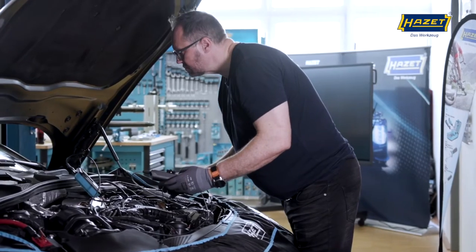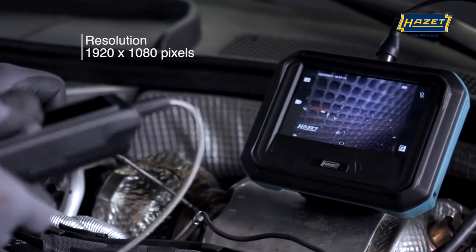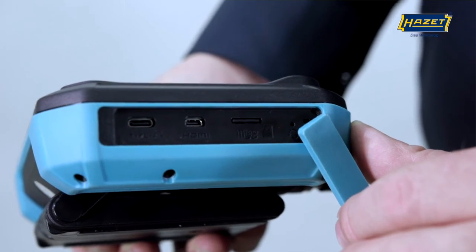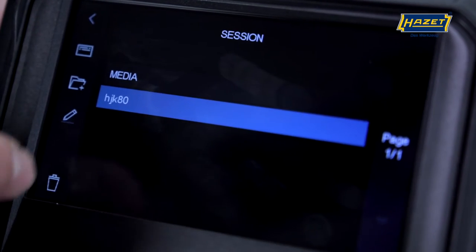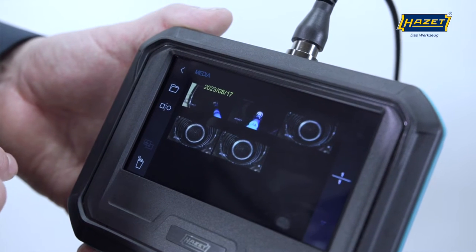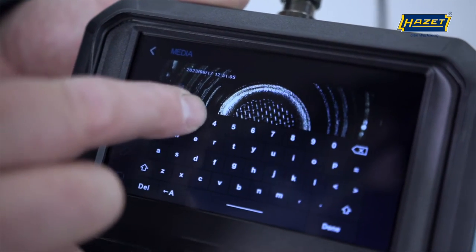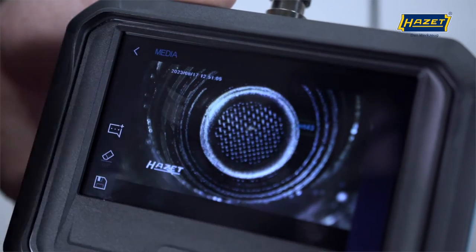The 4812-23 boroscope offers functions for taking photos and videos in HD quality, all stored on the 64GB microSD memory card included in delivery. It's also possible to rename the files directly on the device, create folders, and sort the images on the device to get a quick and clear overview of the contents. It's even possible to mark multiple images and name important details of an image directly via the touchscreen. This enables perfect documentation.